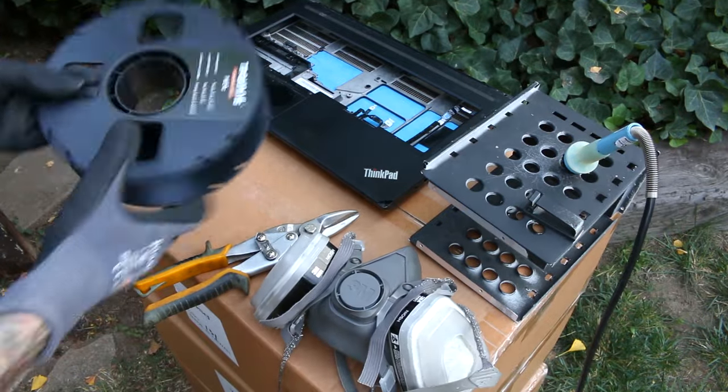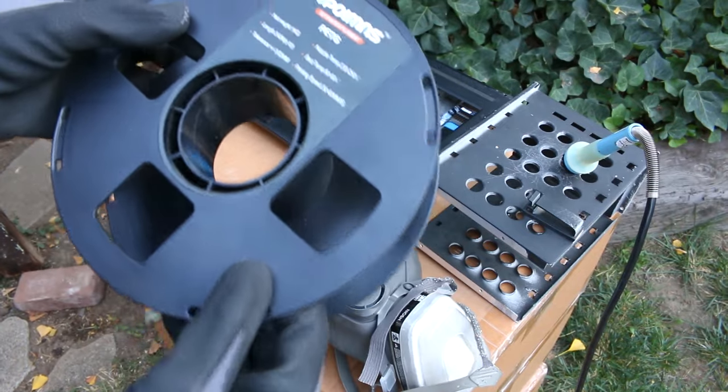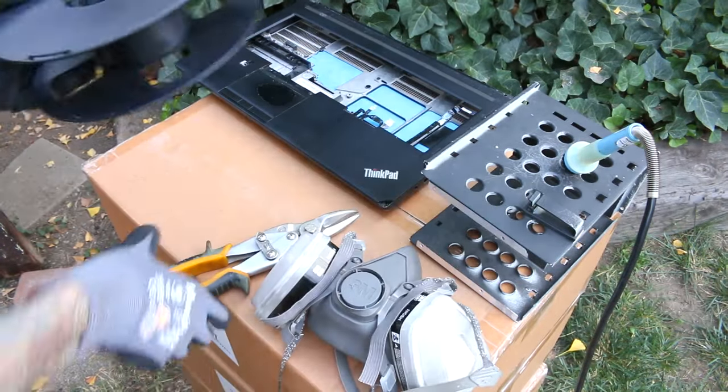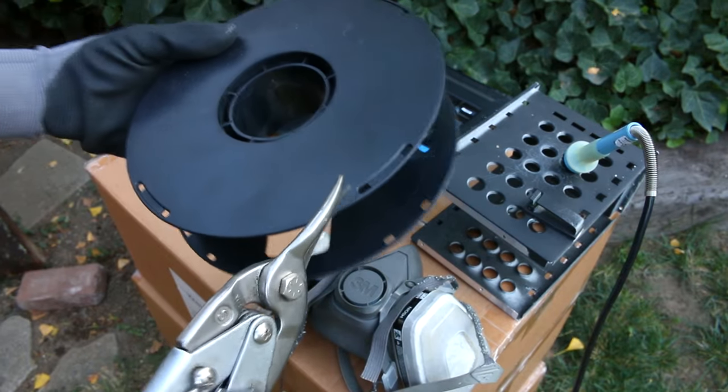You also need some sacrificial plastic. This is just a roll of 3D print filament — it's ABS plastic and it should meld very well with the ThinkPad plastic. You're also going to need something like tin snips to cut the plastic piece, the sacrificial replacement part.